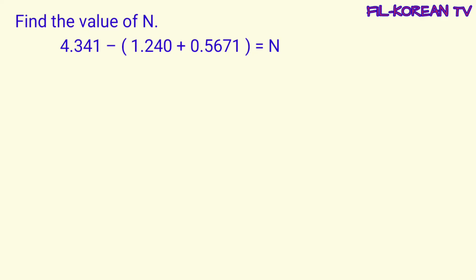Another problem: find the value of N. Dito sa problem na ito, dalawang operations ang nakalagay — minus at plus — at meron ding parintesis. So ang una nating isosolve ay ang nasa loob ng parintesis. Magpa-plus muna tayo bago mag-minus. Pero kapag ang problem ay may dalawang operations — addition at subtraction — at walang nakalagay na parintesis, ang pag-solve ay from left to right.